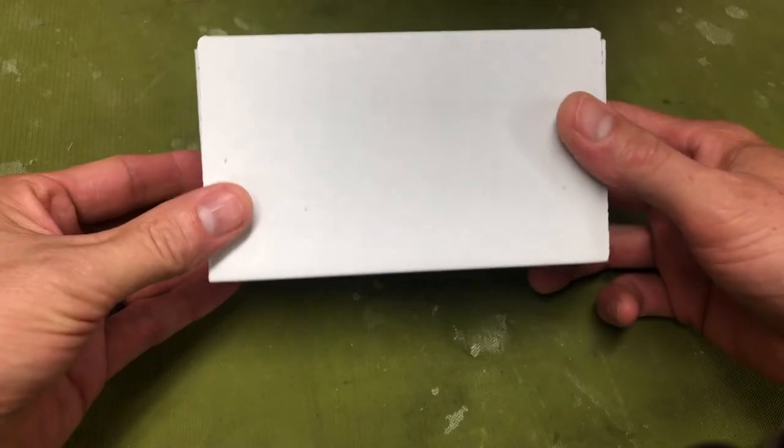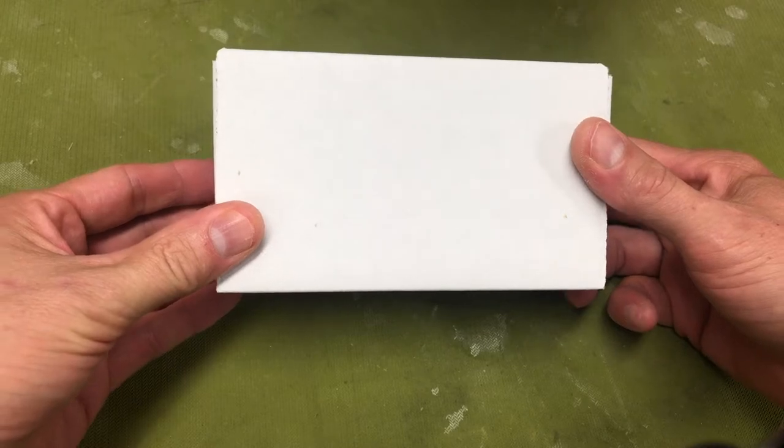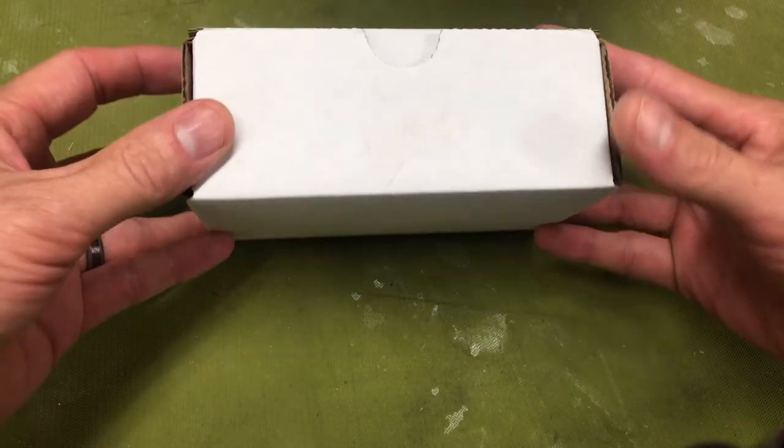Welcome to Bohan Guitars and Ukuleles. Today it's an unboxing.